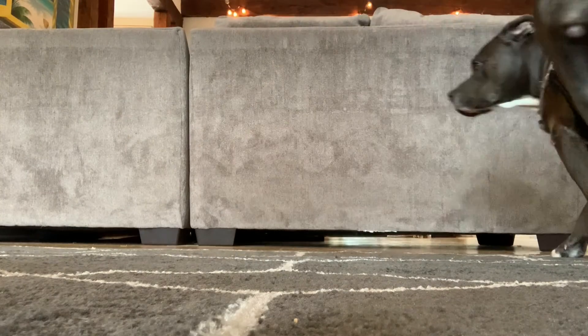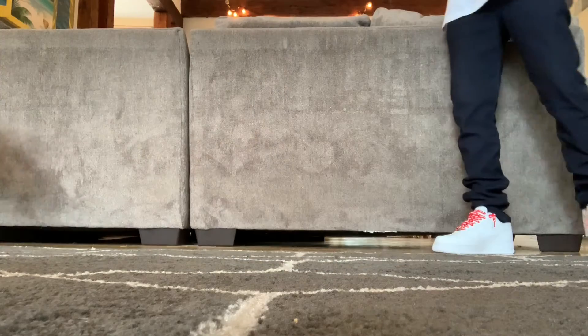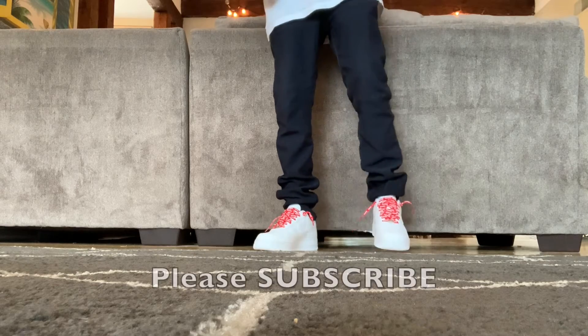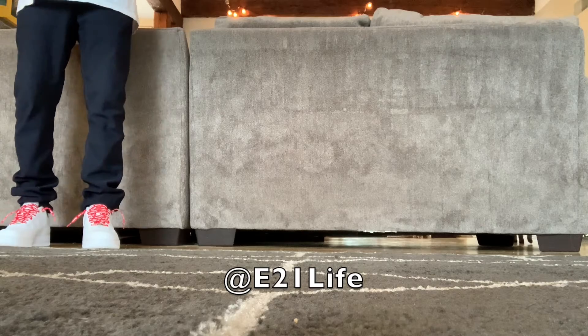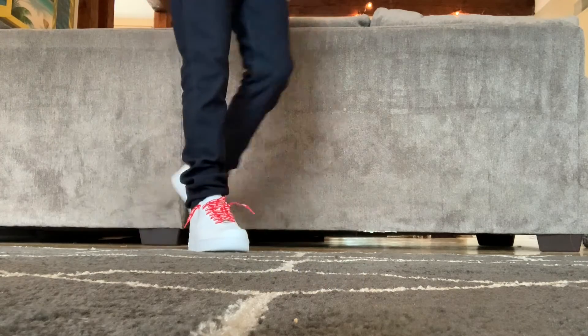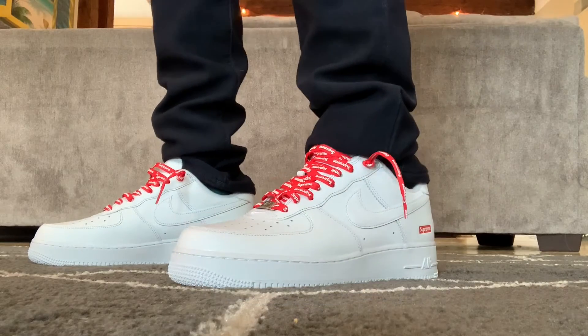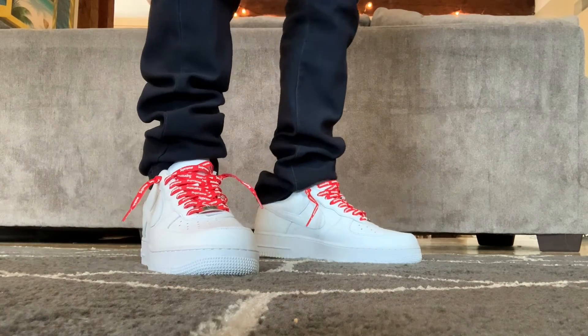Anyway, that's my video on the Nike Air Force One Supreme White-on-Whites. I'll show a few more shots, and before I go, I ask that you please like this video if you're feeling the content. Please subscribe if you'd like to see more. Also, feel free to check me out on Instagram at E21Life — I'm always posting random content that you might find interesting. As always, thank you all for watching. I really appreciate it, and I hope to catch you all on the next one. Until then, stay safe, everyone. Peace.